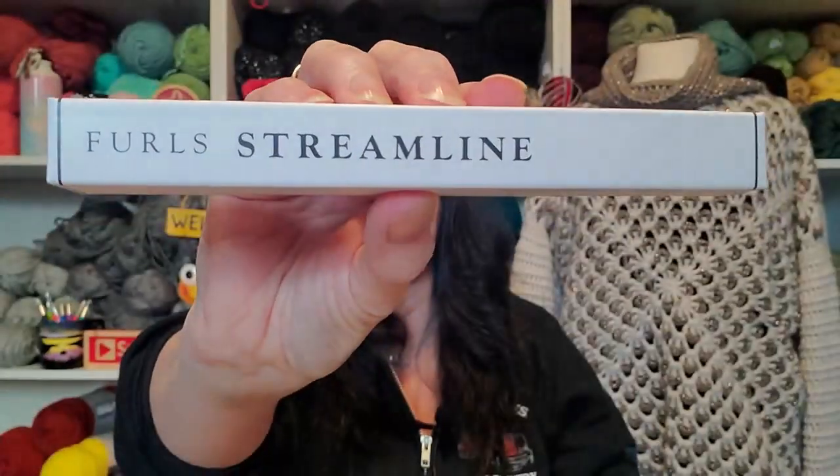So today it was just a good day all the way around. I got my Furls in! So here's the box. I'm so excited.